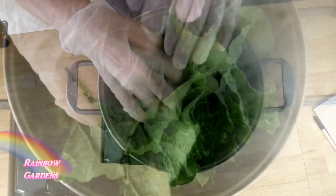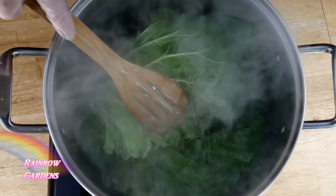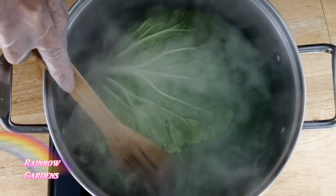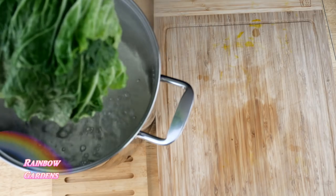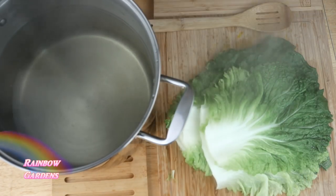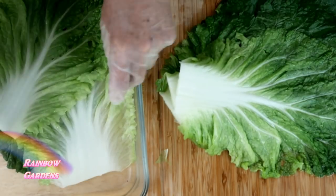We want to blanch these — just cook them in hot water for about five minutes until they've softened nicely. You don't want to overcook them because we still need to work with them and we don't want them falling apart. I went ahead and set these aside to cool while I get the pork and everything else ready.